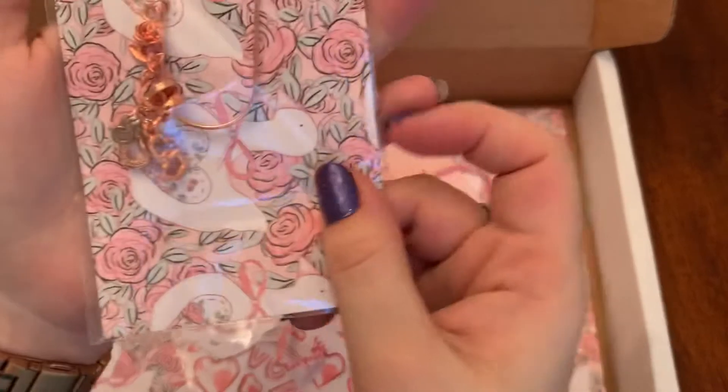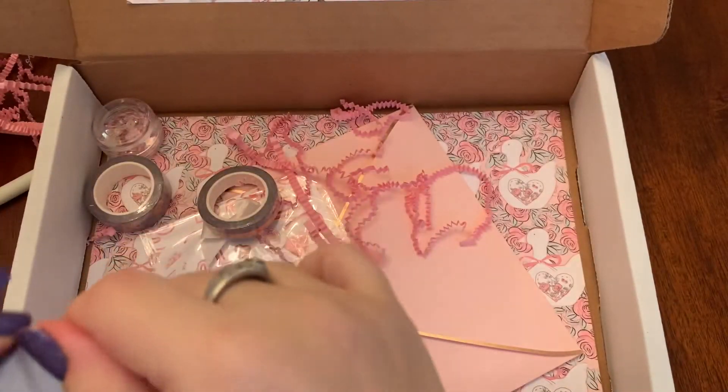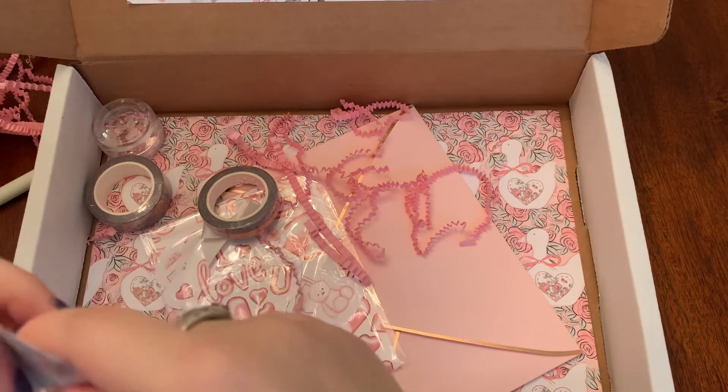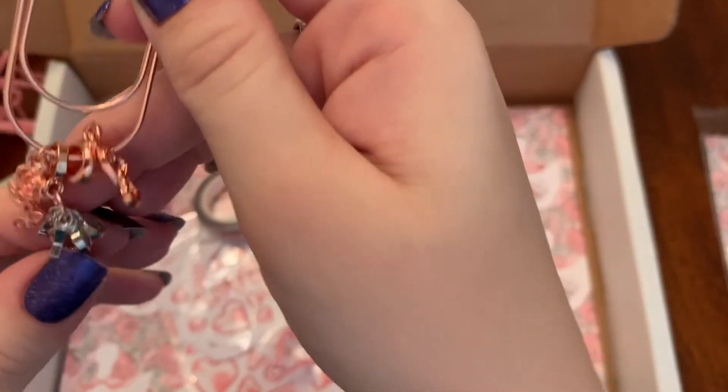We got this beautiful charm — let me take it out. I've been all about the charms and paper clips lately. Oh, it's so pretty — it's rose gold, it's got hearts and a rose. Love it!